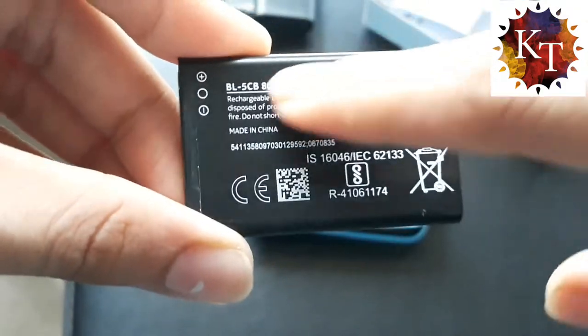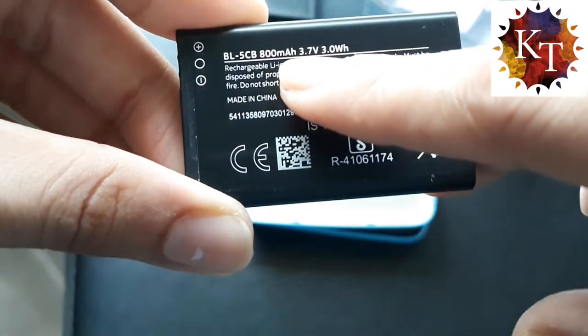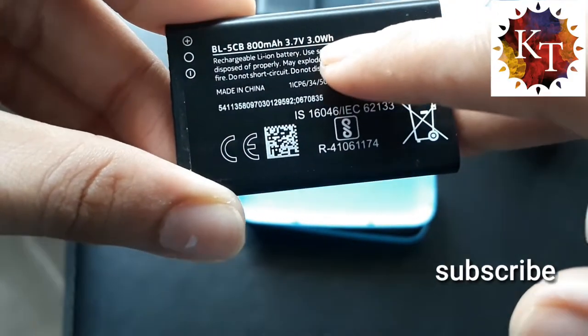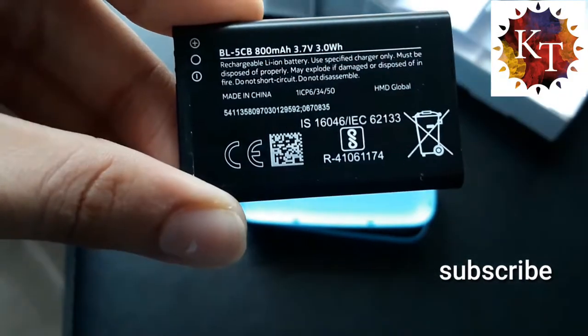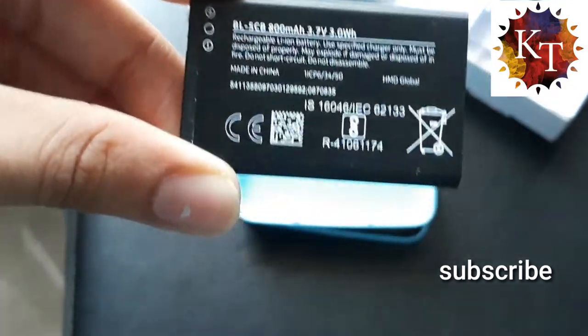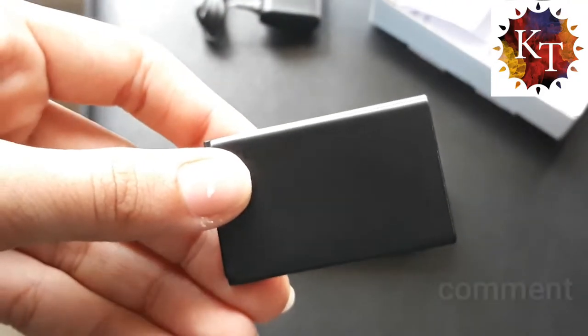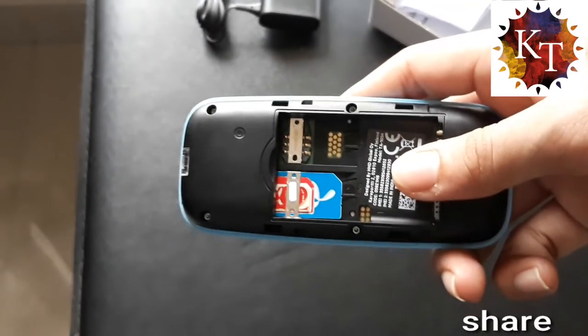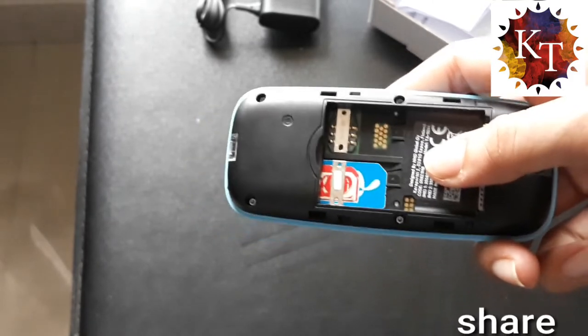It has an 800mAh battery, 3.7 volt. The battery lasts up to two to three days, which is a good point of this phone. Here we get two SIM card slots — I have already inserted one SIM card.